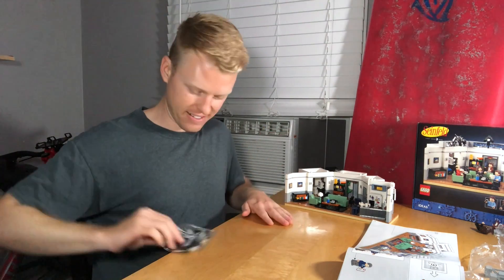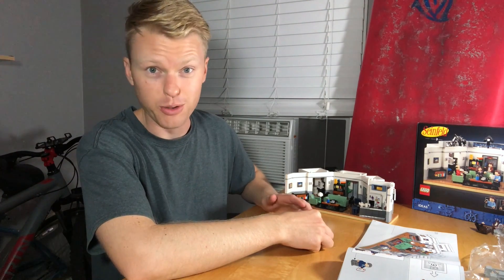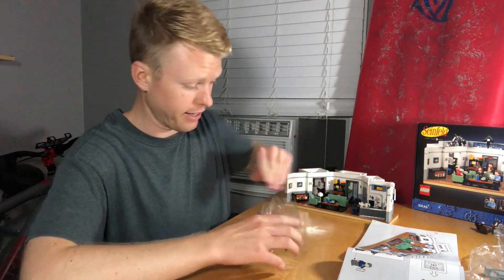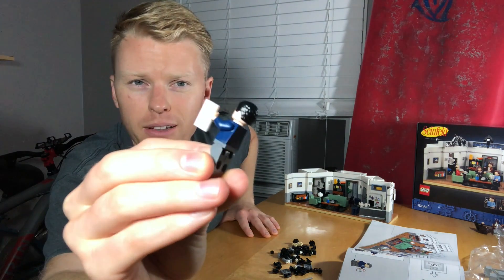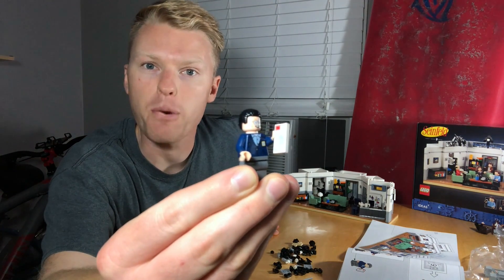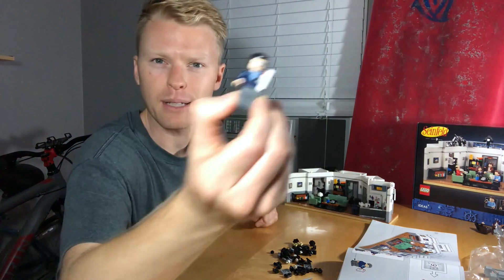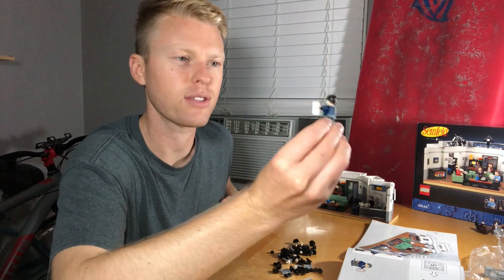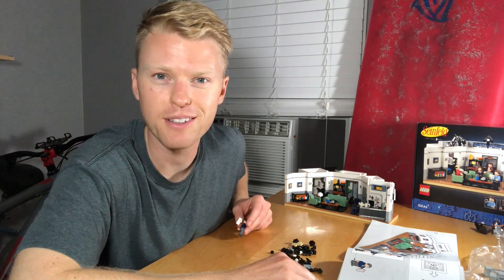This is it — the final bag, number nine. Looks like we get Newman. Interesting that they give you Jerry first right off the bat and then leave Newman for the last, like he's the grand finale. But some people love Newman. There's Newman — he's even got his piece of mail, because if you control the mail, you control information. Newman's okay; his hair looks a little off, but I like it. It's fun that they included Newman. It would have been fun to have the Soup Nazi or something, but at least they threw in one additional non-main cast member. Looks like the Festivus pole and stuff like that to finish up — let's finish this Seinfeld Lego kit.